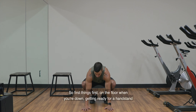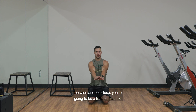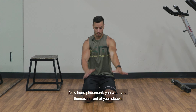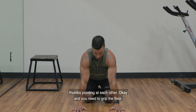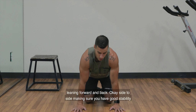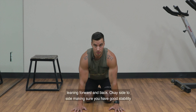On the floor, when you're getting ready for a handstand, basically shoulder width is where you want your hands. You don't want them too wide or too close — you're going to be a little off balance. So just shoulder width. For hand placement, you want your thumbs in front of your elbows. We want your elbows pointing forwards, thumbs pointing at each other. You need to grip the floor. Some small exercises — just warming up your wrists, leaning forward and back, side to side — making sure you have good stability on the floor.